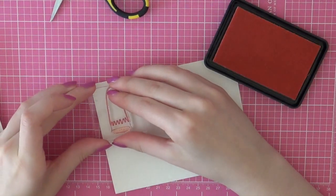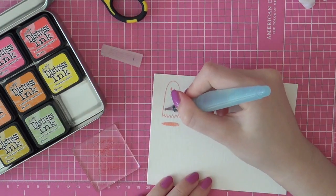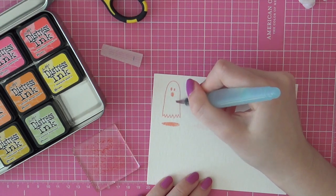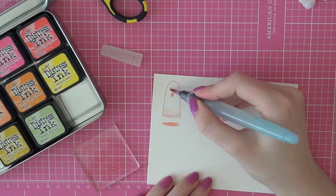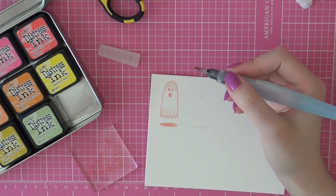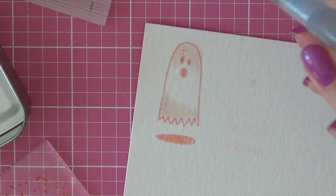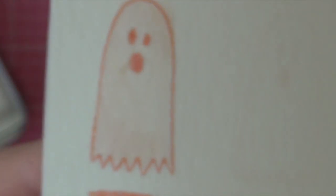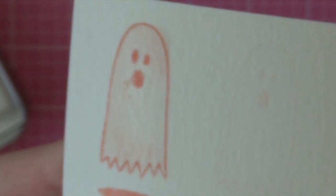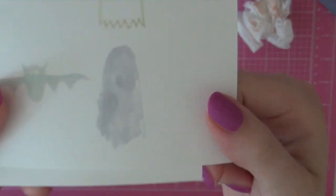The ink also promises not to smear on watercolor paper when using watercolors. I stamped a little ghost using the baby pink ink on watercolor paper, then added water and colored it using some Tattered Rose Distress ink. I added a lot of color and a lot of water, and the ink doesn't bleed at all. That means you can use this ink for no-line watercoloring — a technique I haven't tried myself yet but may have to give a go very soon.